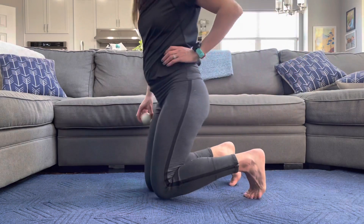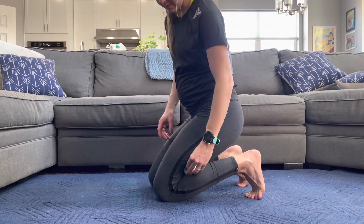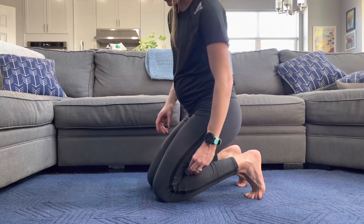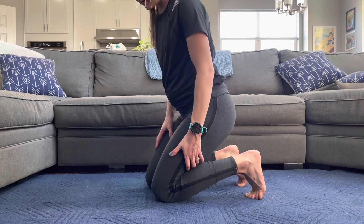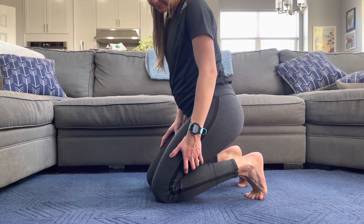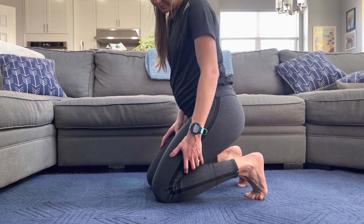Hope you can feel a difference there. Now we're going to work on the calf and hamstring — we're kind of doing this simultaneously. I'm just sitting back and squishing that ball in between my calf and hamstring.